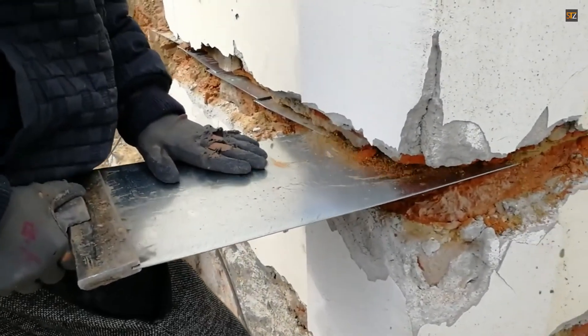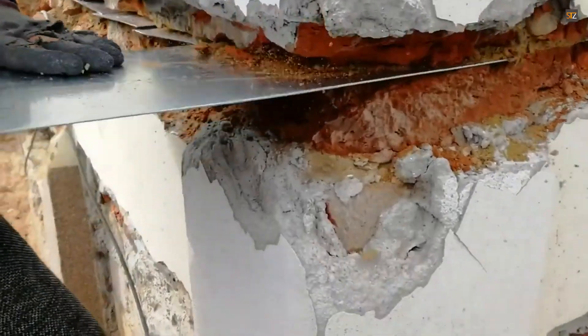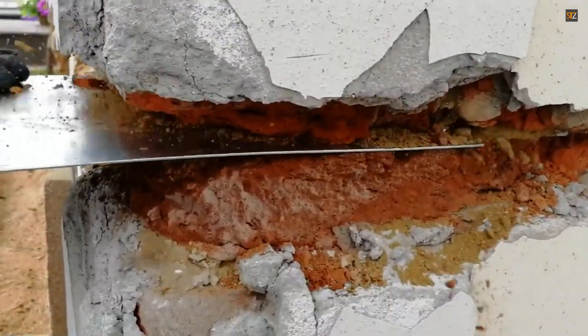Structural integrity: the plates are inserted into the mortar joints, not the bricks themselves, and the process is designed to maintain the wall's structural integrity.